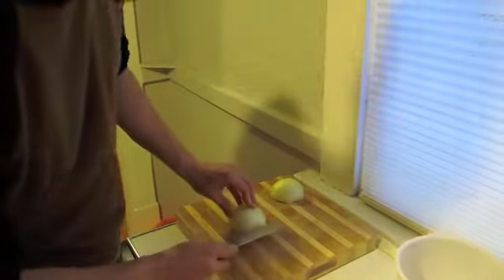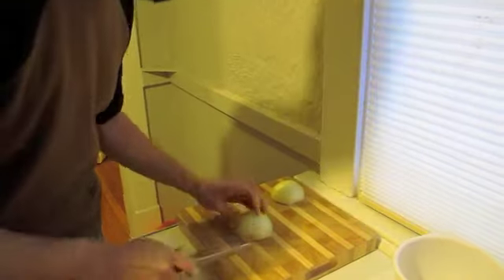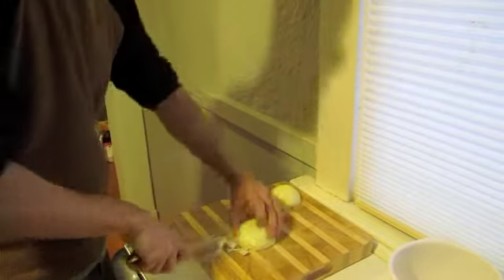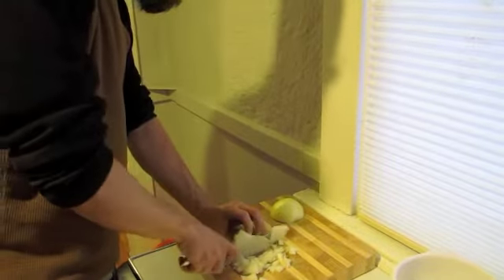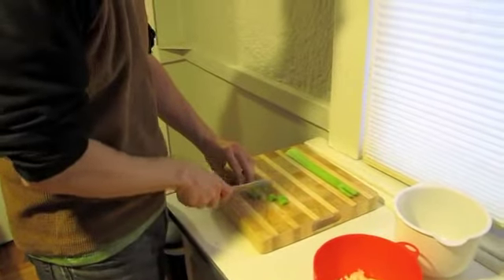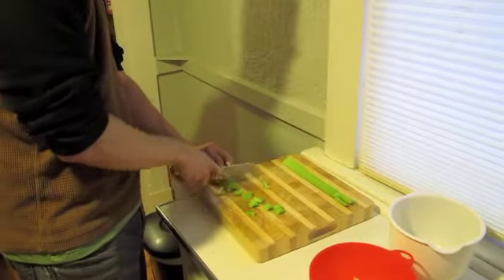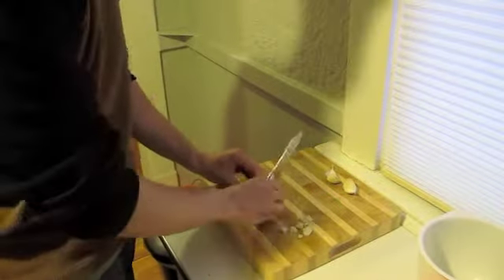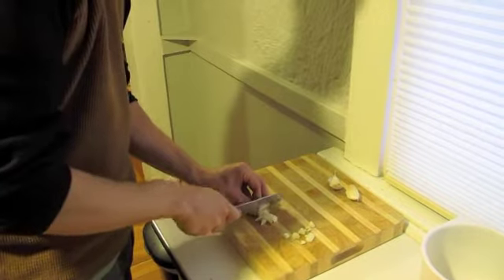Now while the stock is simmering, I'll start working on some of the veggies for the stew. I'm going to use a whole yellow onion. Next we'll cut up two ribs of celery. And last I'm going to cut four cloves of garlic, which is kind of a bit much, but I like it because it's really garlicky.